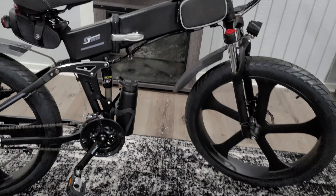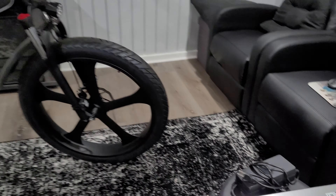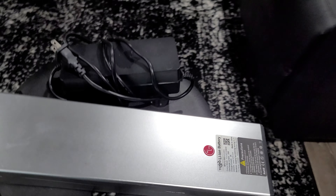It came with not one, but two LG 48-volt, 12.8 amp-hour lithium batteries.